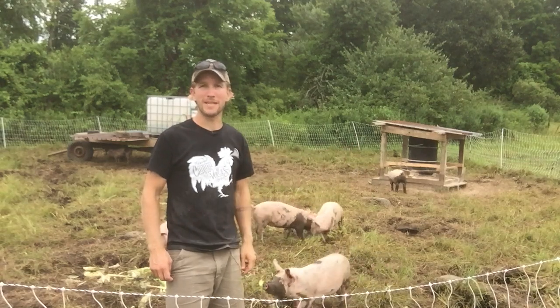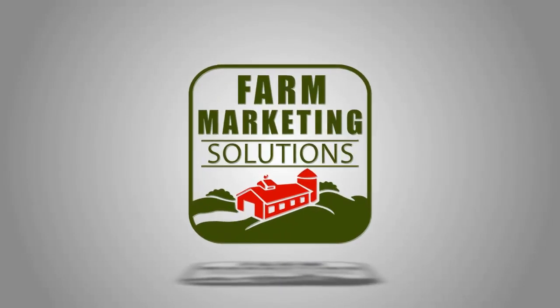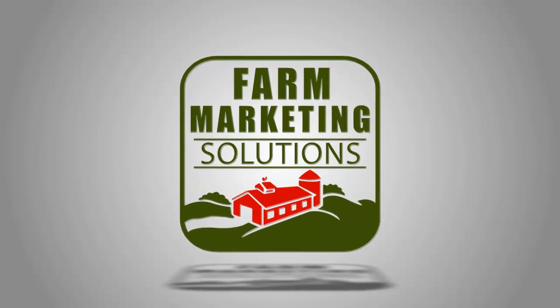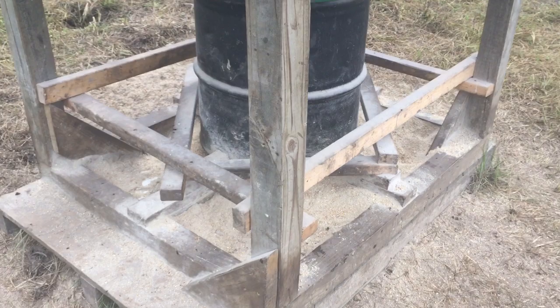Here's my pastured pig feeder. I made some updates to keep the pigs from sleeping in it, and I'll show you what I did. So here's the pig feeder. I did a video on it before, and I'll link to that.